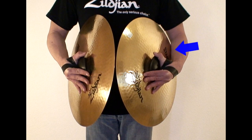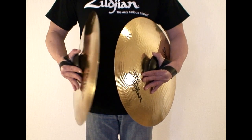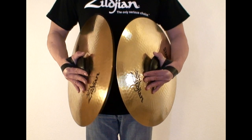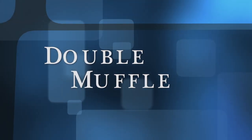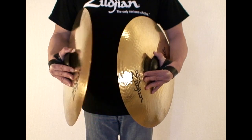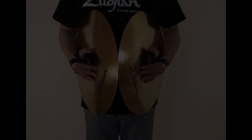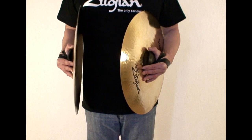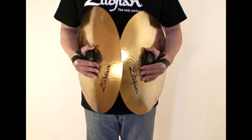Single Muffle means one cymbal is pressed against the forearm during the time at which they strike. Double Muffle means both cymbals are pressed against the respective forearms when they strike each other. Full Body Muffle means that the cymbals are pressed against the forearms and your middle torso at the time they strike, for a maximum muffling effect.